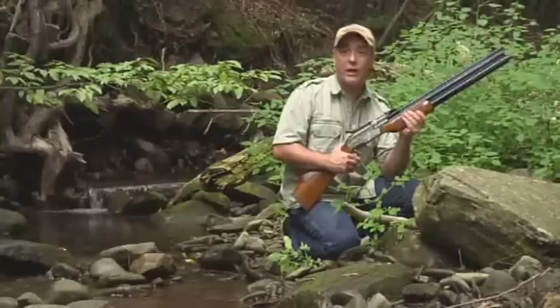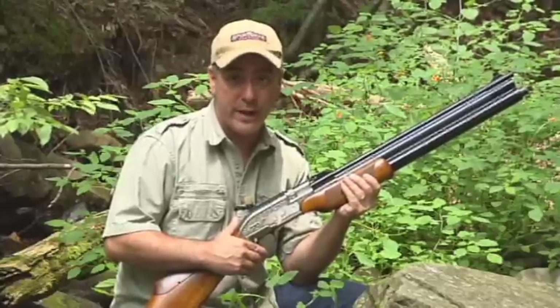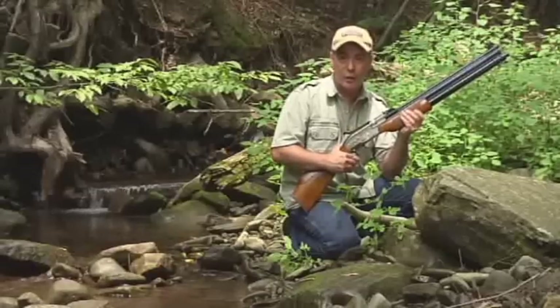Please remember folks, air guns are not toys. Even the smallest calibers can cause serious injury if not used properly. You should never, under any circumstance, point an air gun at a person. Parents, if you teach your children to shoot responsibly, they will have a lifetime of air gun enjoyment.